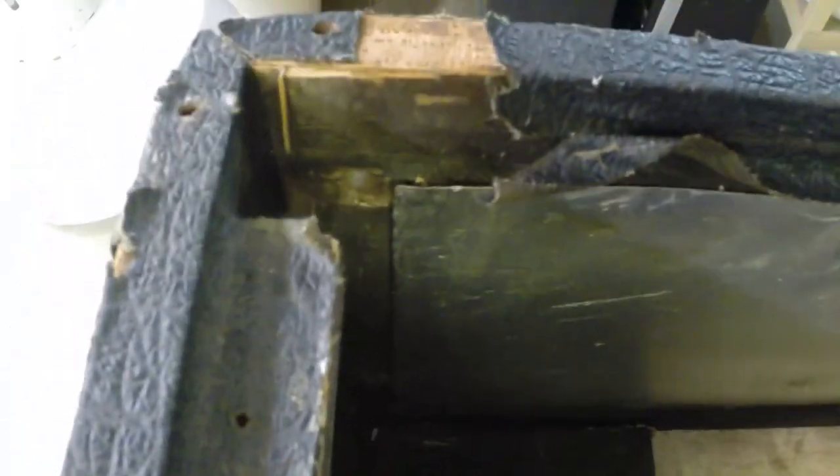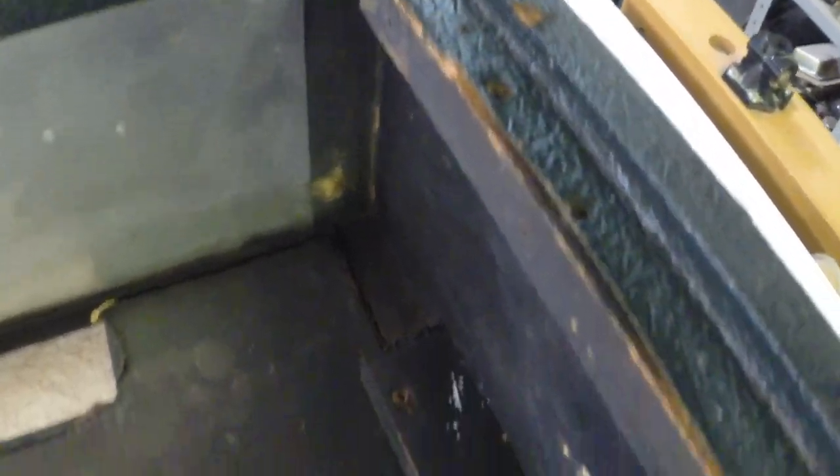We've got a lot of tolex damage. The corners have been ripped off. The back has a lot of tolex damage, and the top has a big piece that's loose.